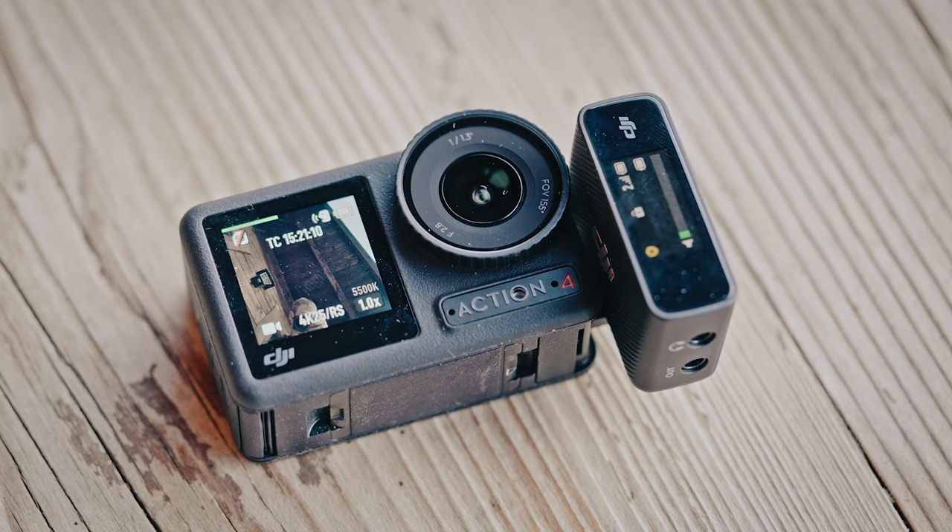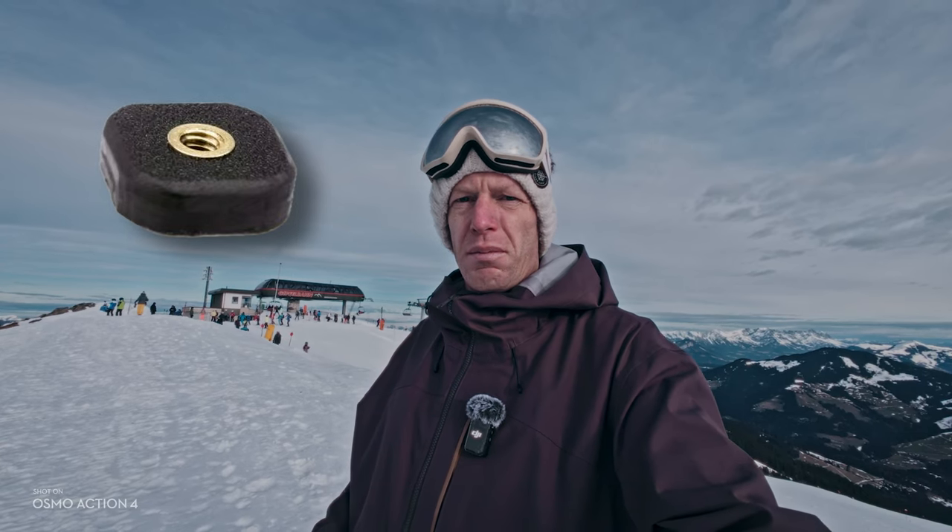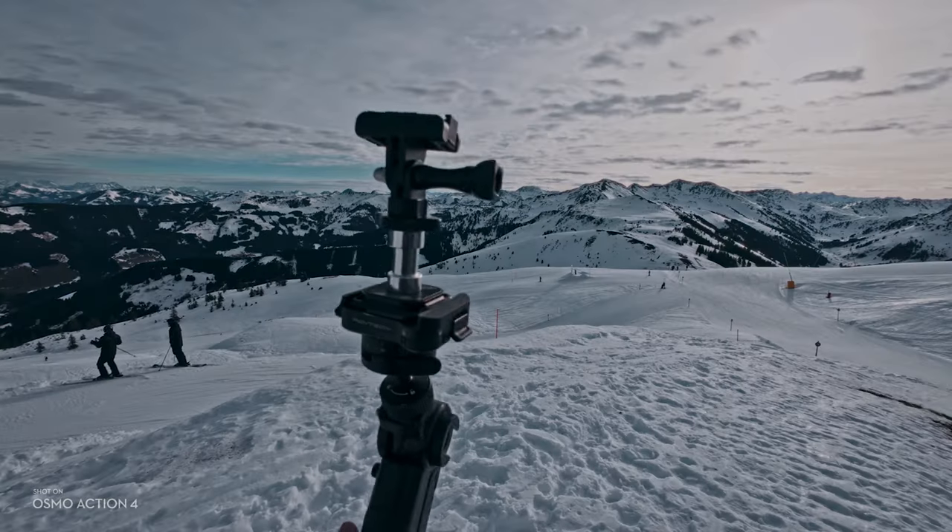For the cons I only have a few points. It would be nice if it had a quarter-inch thread at the bottom, but I think the Osmo Action 4 is actually too compact to have that fit in it. Maybe DJI can make a little mount that has the quarter-inch thread so I don't have to make this weird construction — having it in a mount would probably even make more sense than having it on the body. And lastly, I hope the next model can do 120 fps in ultra-wide because it does look quite nice when skiing.